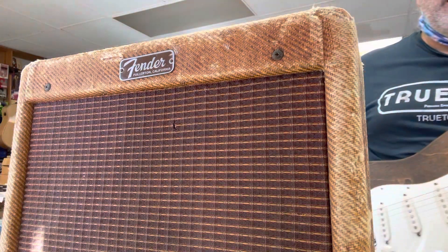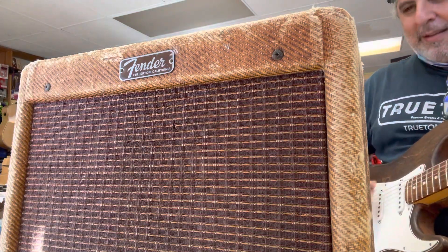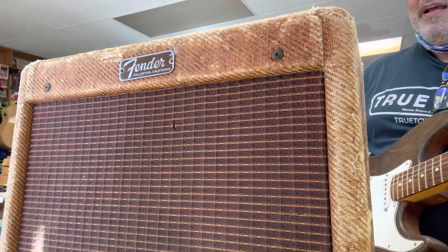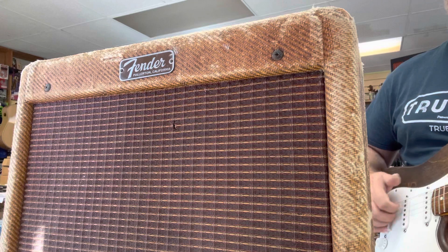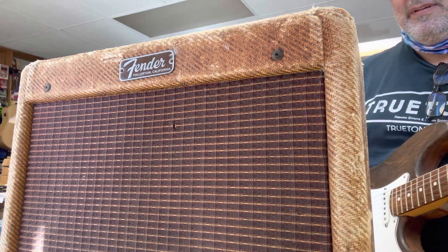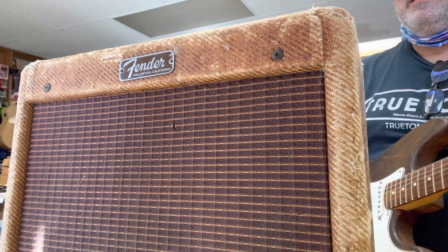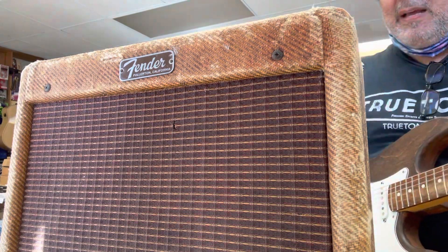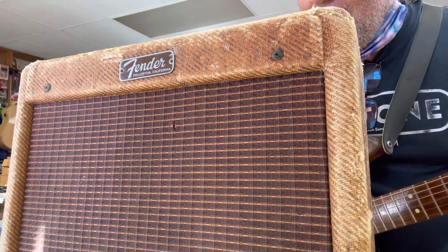I'm using my trusty Stratocaster here. That's channel number two, on the bridge — here's an X. That is just delicious. The volume is like on four right now, four and a half.